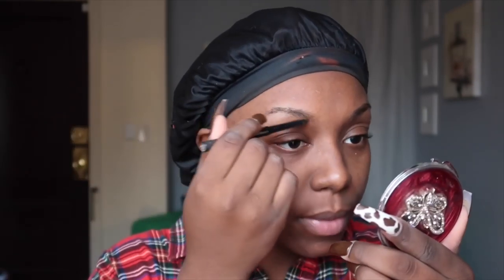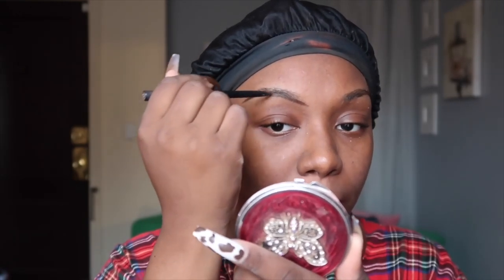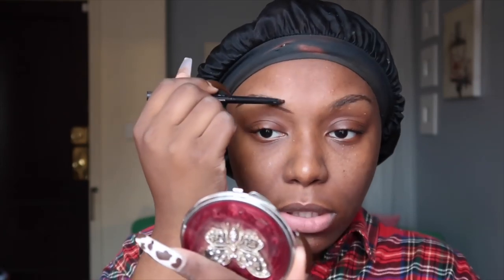Hey y'all, I'm back and we're gonna jump straight into this video. I'm so happy to be at home today. My face has been going through it these last couple of days, so I'm happy it's starting to get back on track. I'm not trying to really do a step-by-step because I have places to go, people to see, things to do. I'll list all the product details down below and this will be a quick, real simple beat.